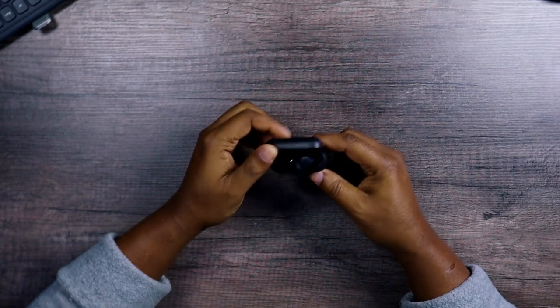Let's do a quick shake test. The earbuds stay in place — that's cool.